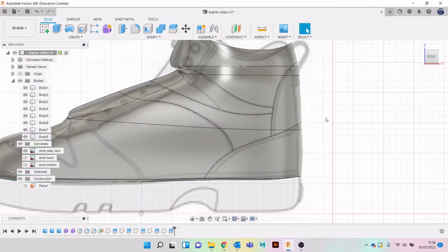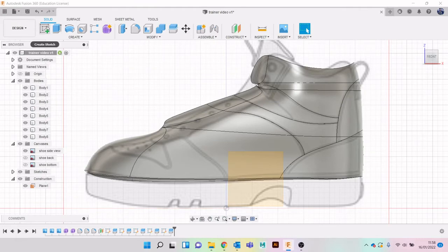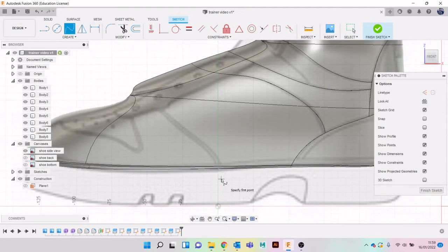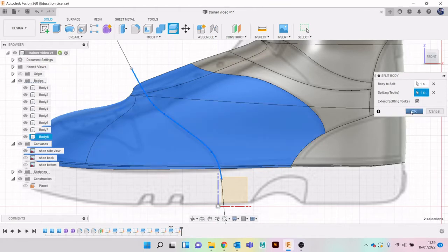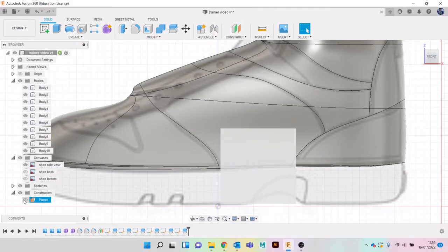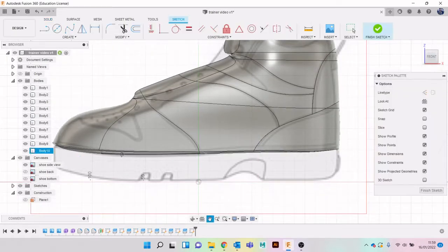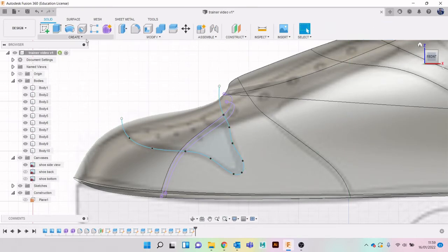We're nearly there. You have to keep turning this plane on - you can mess with the settings to make planes not turn off. It's useful to have it on because typically you don't want the plane to stay once you're finished using it, as it gets a bit messy. I'll just keep modifying the body. Let's click Sketch and do the little bit where your toes sit, then split body.